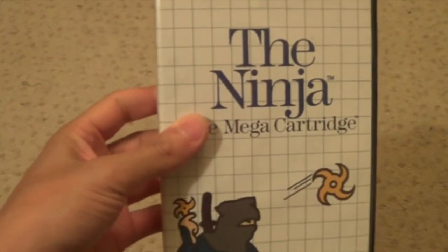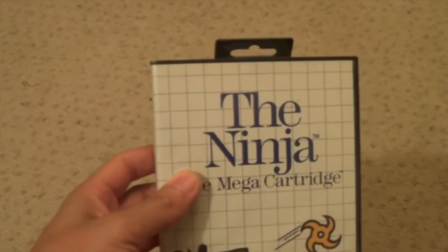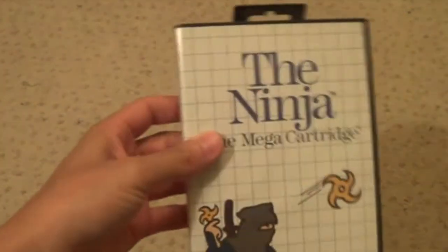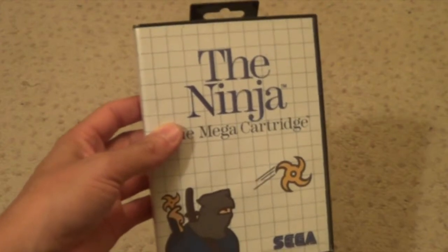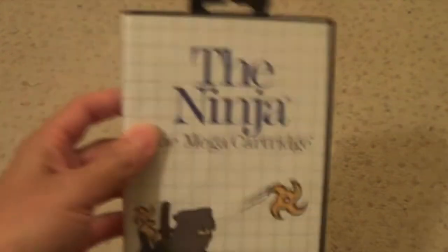The Ninja - solid game. This game's well hard. I think I can only get to like the second level. This was one of my very first games I got for the bar system - that was actually Alex the Kid built in. It gets really hard - it's the bit where you still have to cross the road and you've got boulders, it's a bit like Frogger. But yeah, good game - get The Ninja. If anyone's completed it, let me know.